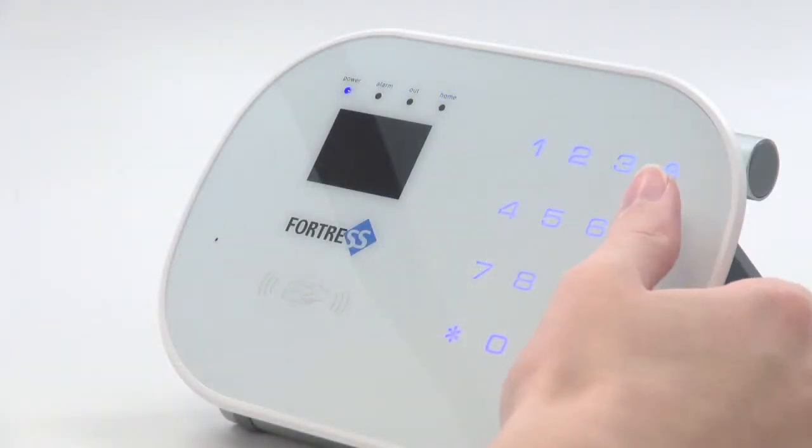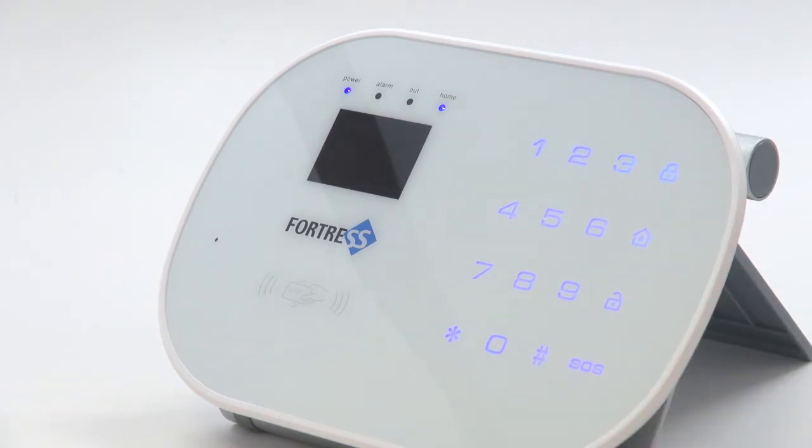Now that your key tag is programmed, you will have the option of using it to disarm your system without needing to enter your password.